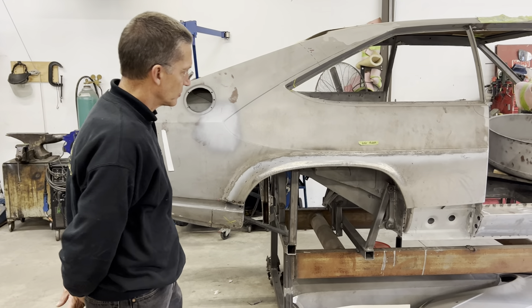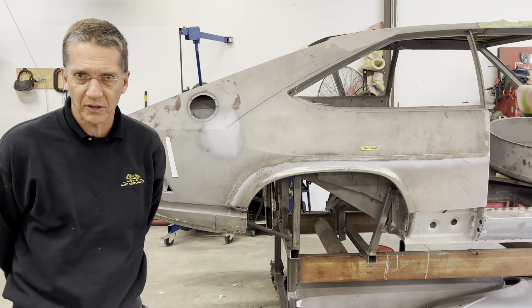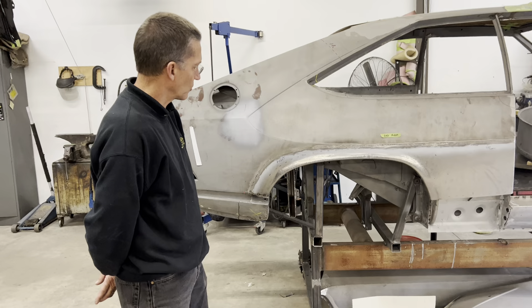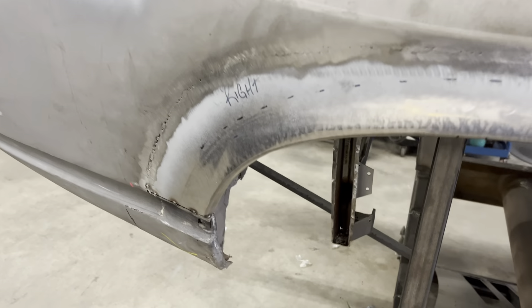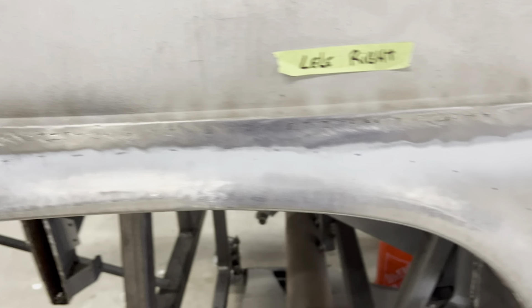What we were able to do is find a freshly imported Lele that had come over from Italy that was an original car, and the owner kindly let us take templates off the quarter panels and off the fronts of the front fenders, so that we could recreate them with exactly the shape that the car came with.